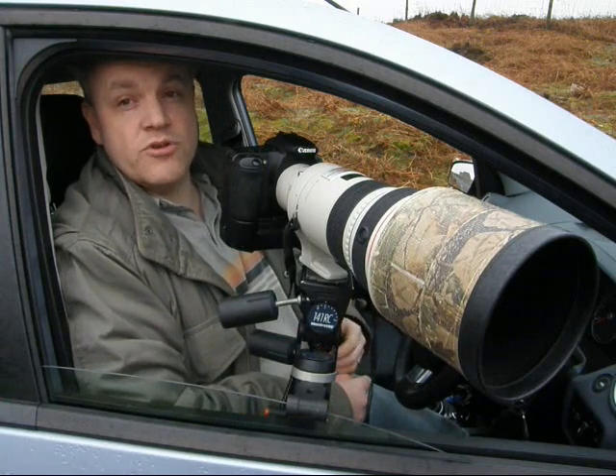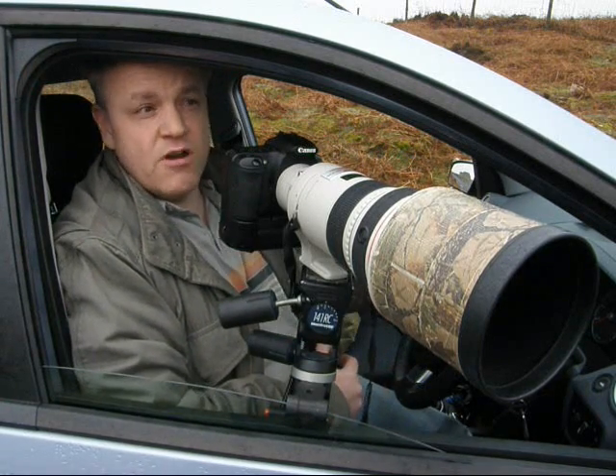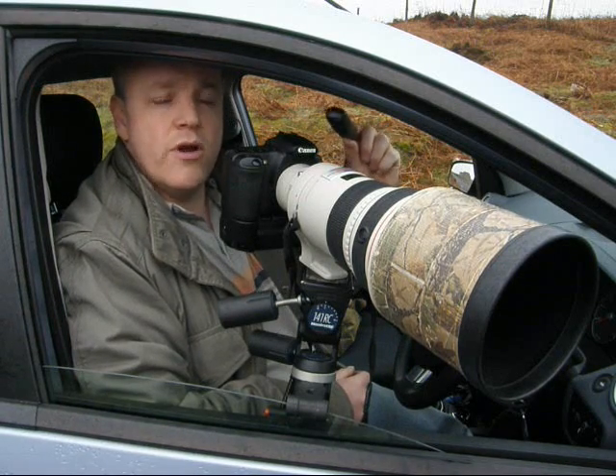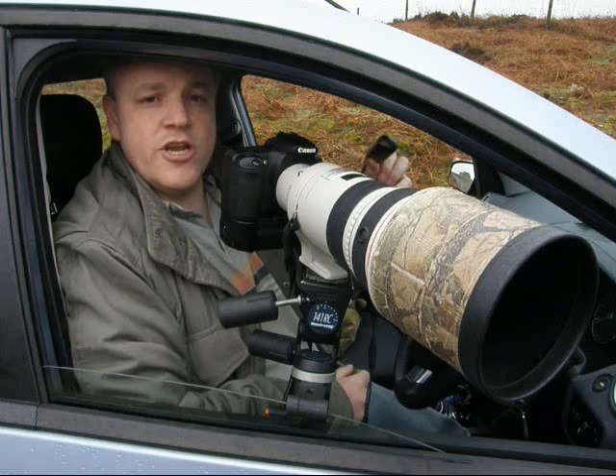Although a tripod head is a very stable support, we have had rather poor light today so it's been necessary to use a cable release wherever possible to trigger the shutter and avoid camera shake.